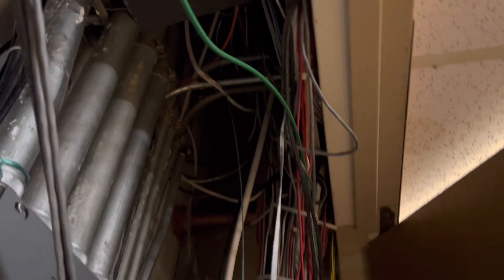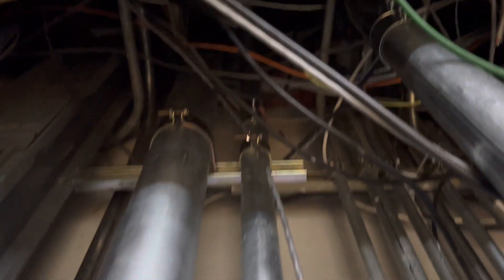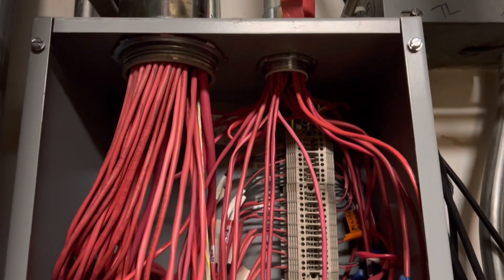Alright everybody, welcome back. Thanks for stopping by. Get ready for the most intense ride of your life - we're going to be touring the hospital. Over the last few days, this is what I've been working on and recapping everybody else's work.